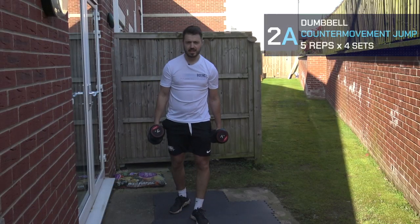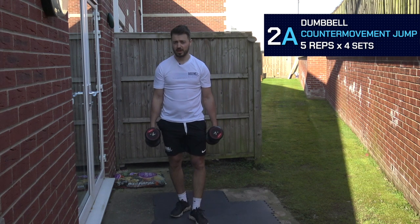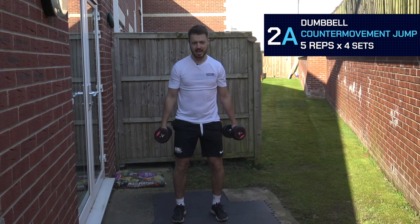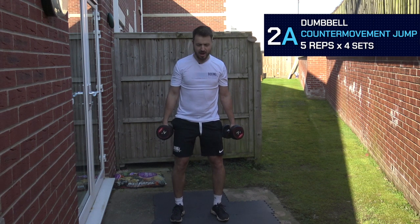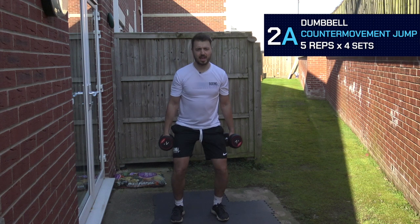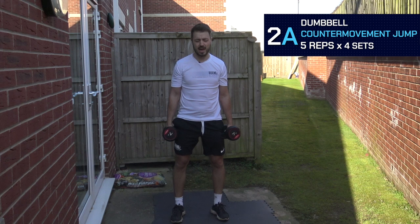The next exercise is going to be loaded, and we're going to be working towards strength speed and speed strength — we're going to do some dumbbell jumps. We're going to have the dumbbells by our side, keep the shoulders pinned back, standing up nice and upright, feet hip width apart. Then dip down in the counter movement — quick dip of the hips and knees — rapidly extend our hips, chest up, pin the shoulders back, and we're jumping up as high as we can.